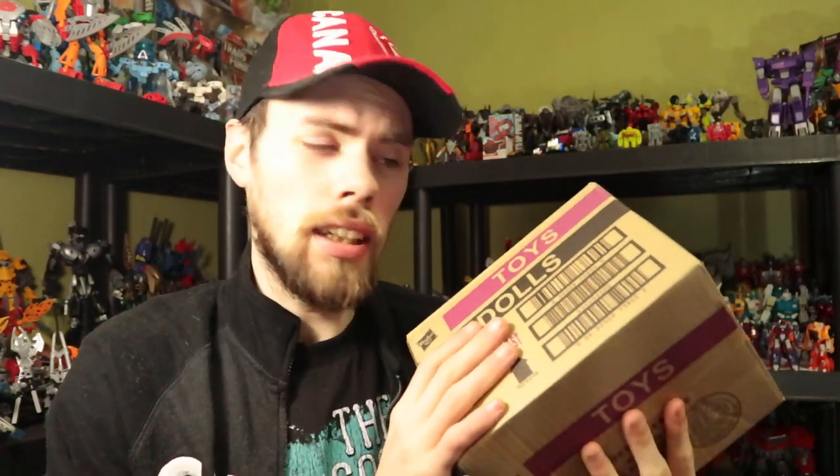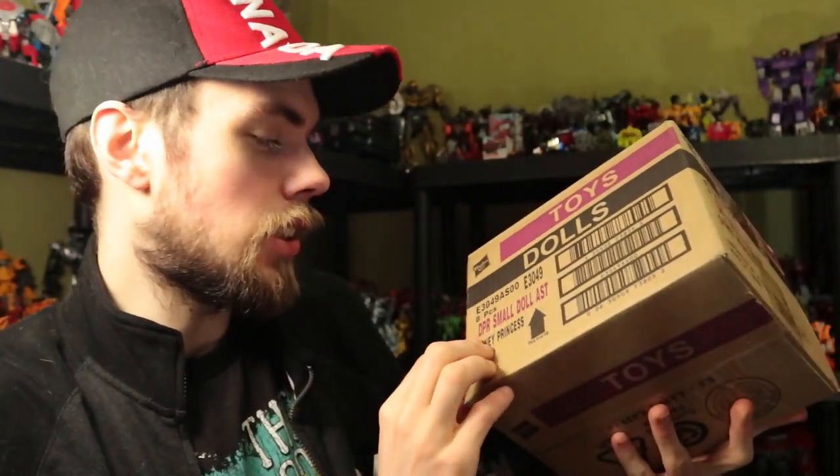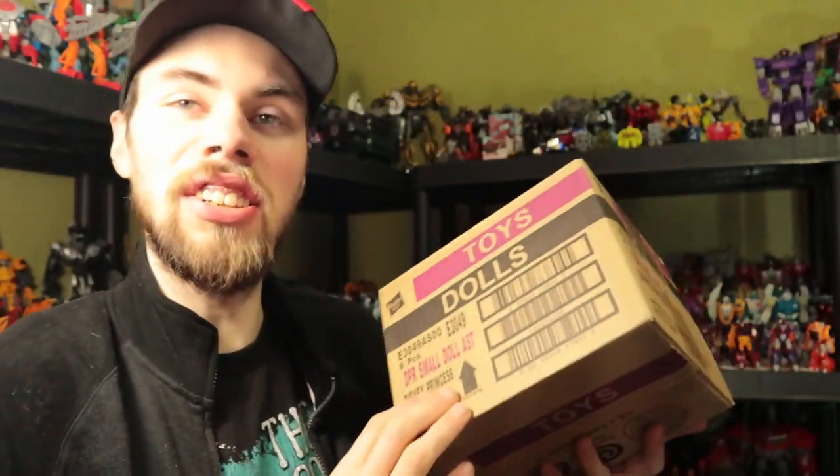Hello guys, what's up? I'm Brian here doing another video for you guys and this time I've got a little unboxing to do. As you can see, it's from Hasbro and it's dolls — small Disney princess dolls.